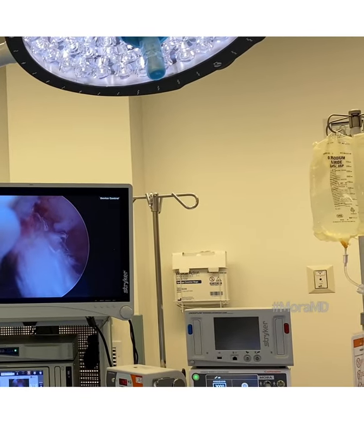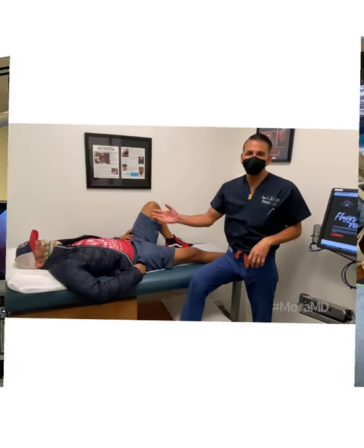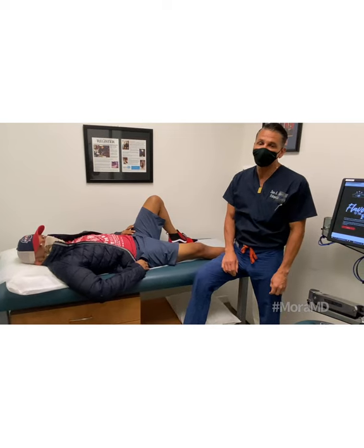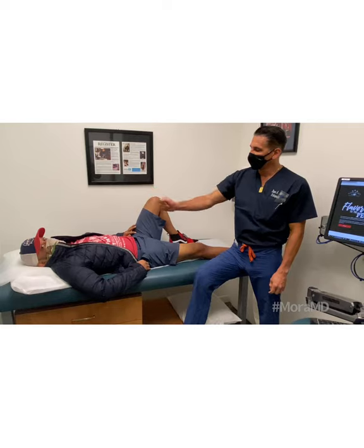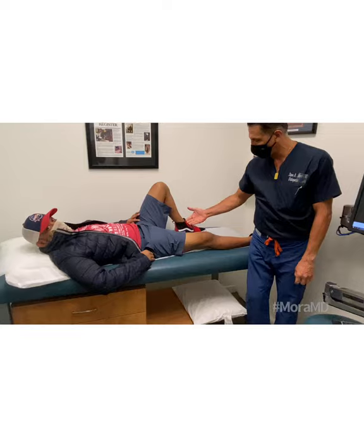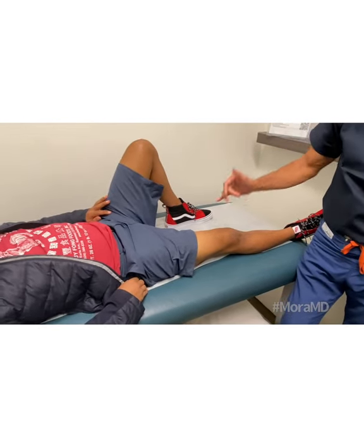I hope this video helps you understand what ACL surgery is all about. You guys take care. This is Kenny — he's about a month and a half out from ACL reconstruction. I'm showing his reconstruction here. Kenny, thank you so much for letting people look at your knee. How does it feel after ACL and meniscus repair?